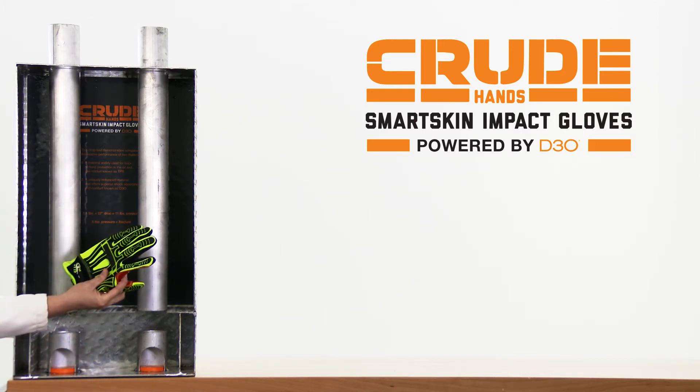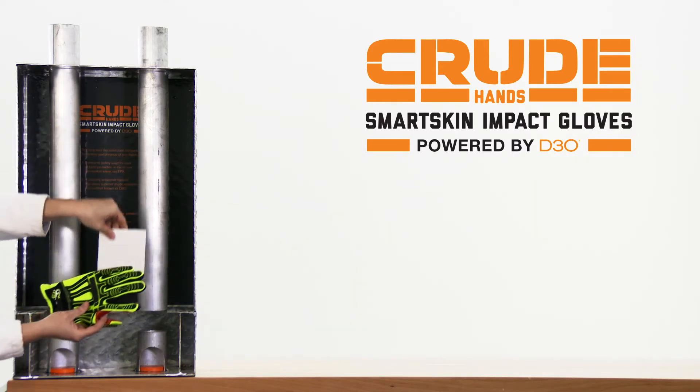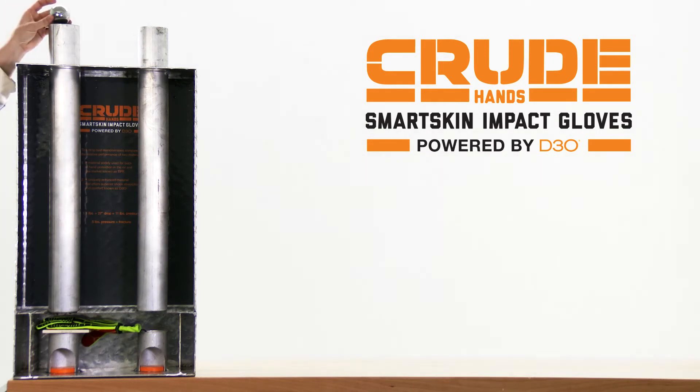Let's apply this same drop test to common impact gloves you might have seen, or worse, worn before — all featuring TPR bumpers.